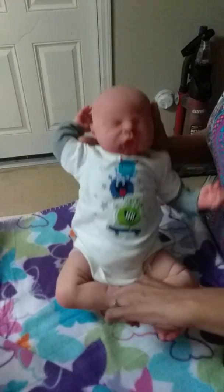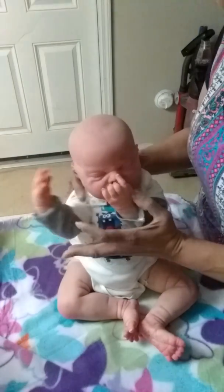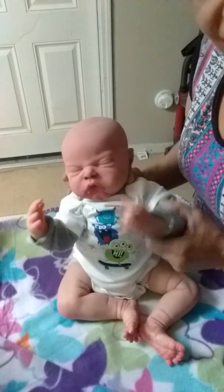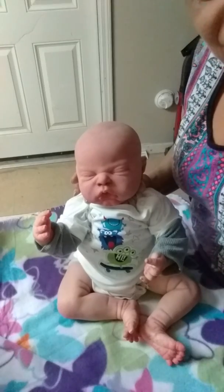Look at that baby — isn't he a cutie? Don't forget, like and subscribe. Bye-bye.